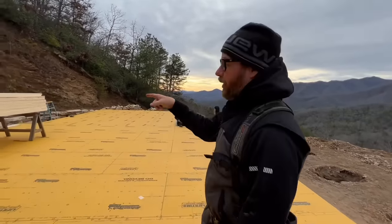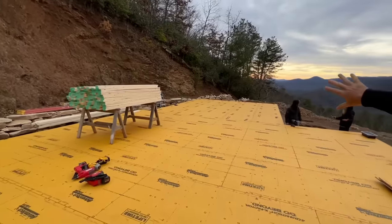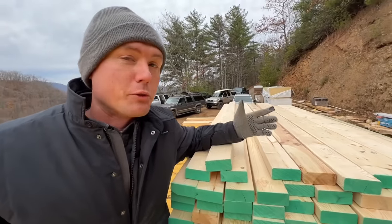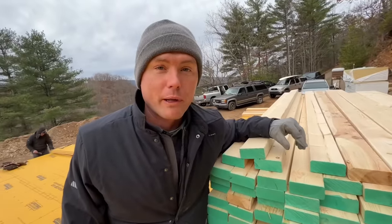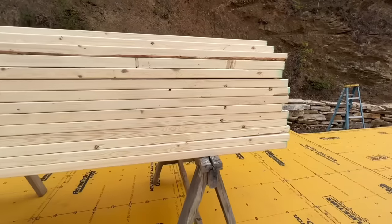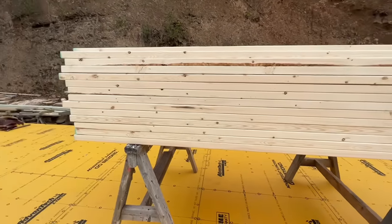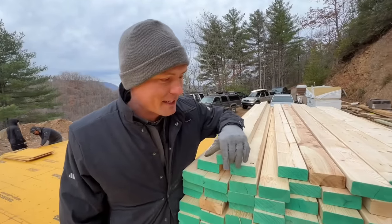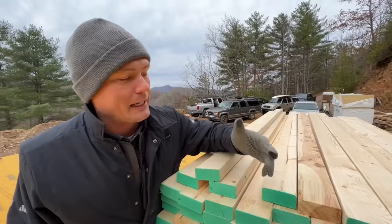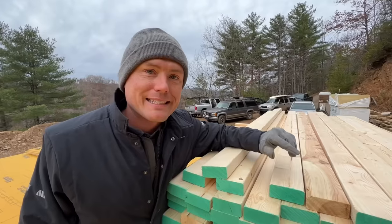We got our stock of studs right here, and that's enough to do the master bedroom wing — 93-inch studs. Something interesting: if you're new to building and you walk into the lumber supplier and ask for eight-foot studs to build a wall, they're going to probably give you 96-inch studs. We use these pre-cut — that's why they're painted on the end so you can tell. These are pre-cut 93-inch studs. You add a top and bottom plate, then you got 96 inches.